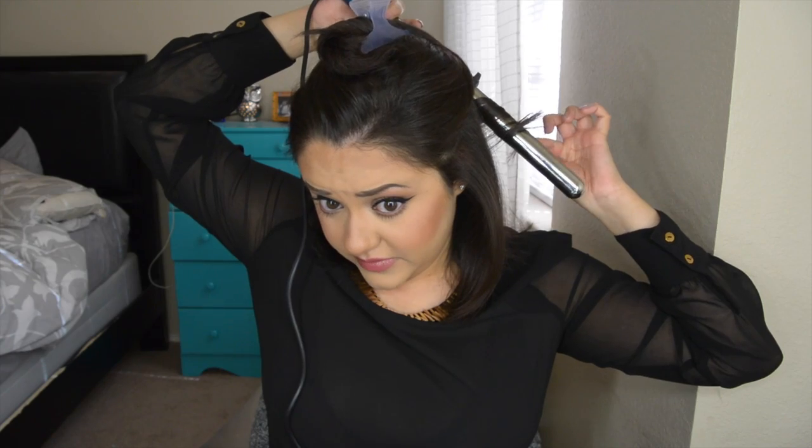I'm going to take a piece of my hair, take my wand, put it behind my head, and wrap it going in an outward motion — away from my face. I'm literally going to hold it for like 2.5 seconds, not any longer than that. If some pieces fall out, that's totally fine. Since my hair is so choppy, if some pieces fall out it's no big deal.